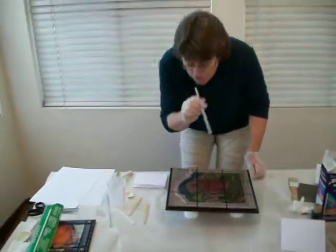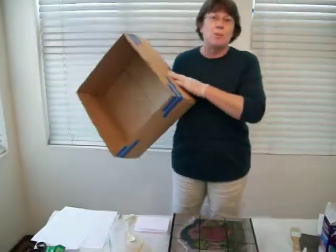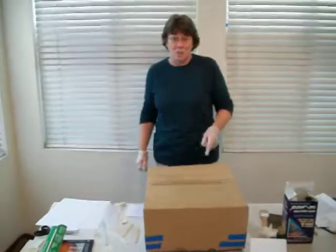But if I don't want to use a blowtorch, I use my breath and the straw. What I'm going to do is cover it with a clean cardboard box because we don't want any dust landing on it. I'm going to come back in 10 minutes and we'll check it out.